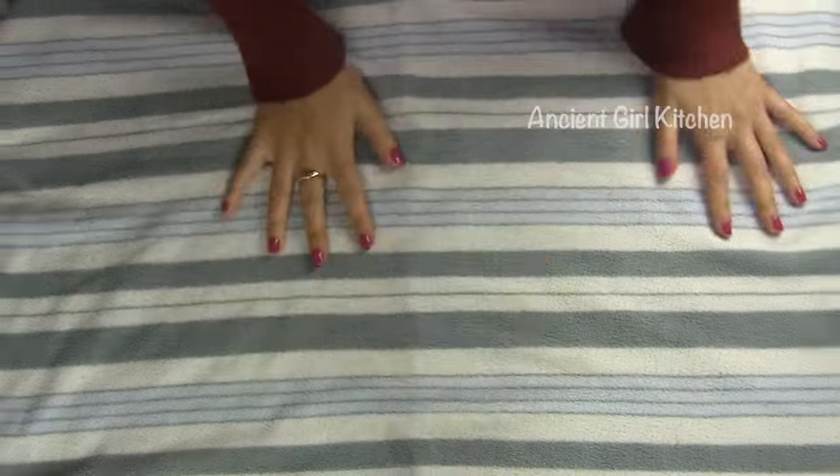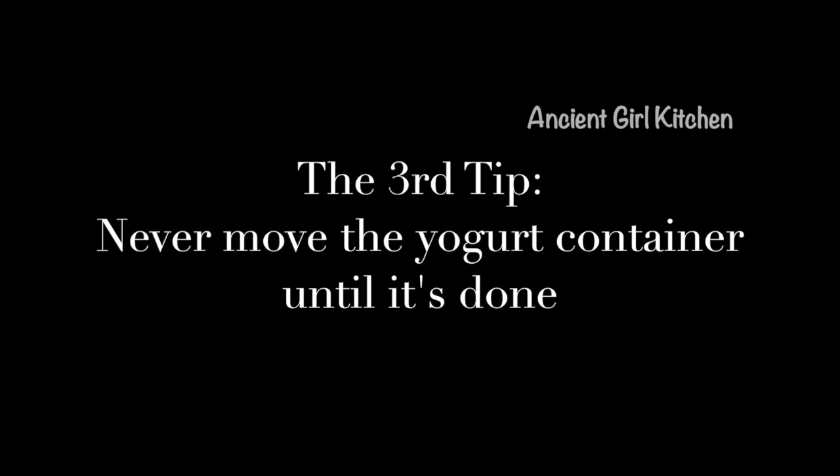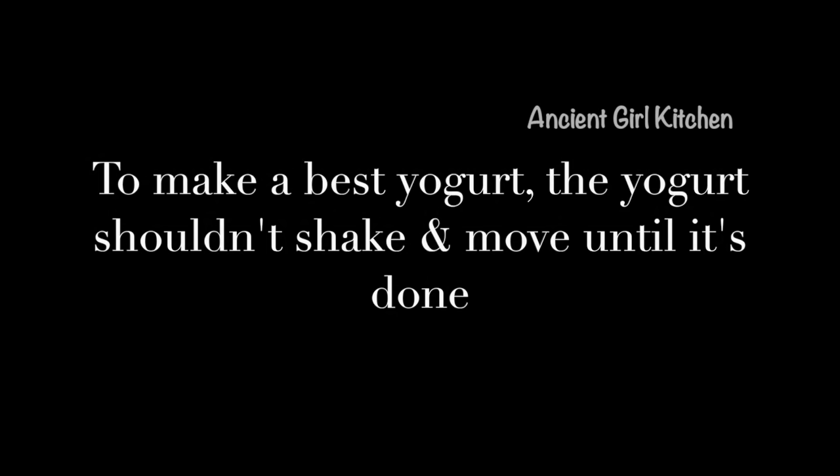Place a warm and clean blanket on a flat surface and put the container that you want to make the yogurt in over the blanket. The third important tip is that at this stage you should never move the container. Remember, once you mix the culture with your milk, you should never move the container until it is completely cooled down. Make sure the place you choose to put your container is somewhere you're never going to move it.